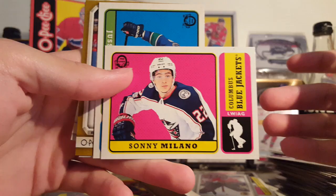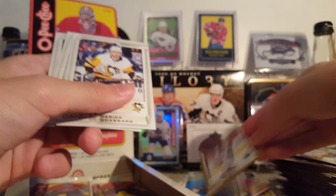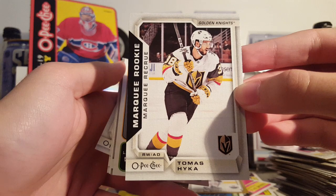We have our gold glossy — one per box. Sonny Milano Retro. Yokenen Retro and Jesse Puyo Yarvey gold glossy — those are one per box. Nick Cousins, Patrick Maroon, Matthias Ekholm, Duke Claire, Thomas Heike.